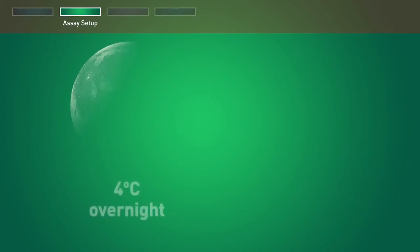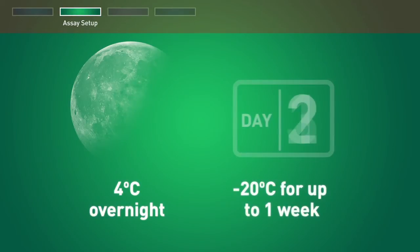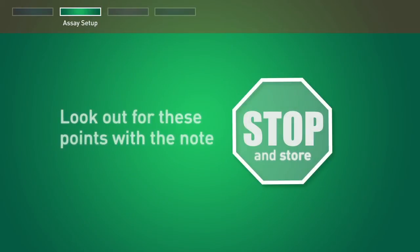At this step, and at the end of each section throughout this protocol, you may cover and store the unused product at 4 degrees overnight or at minus 20 degrees for up to one week. Look for these points with the note: stop and store.